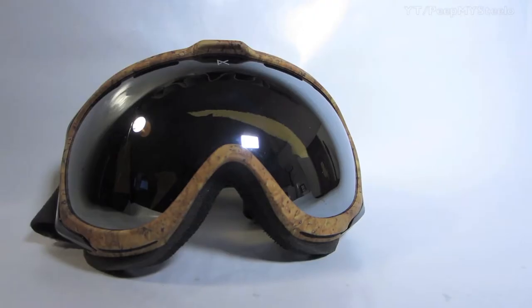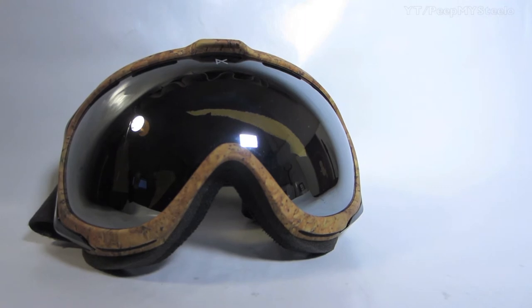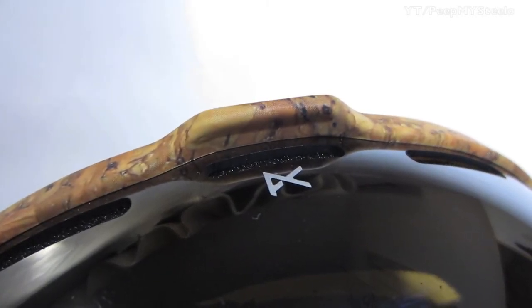All right, so we're going to check out some Anon Hawkeye goggles in this video. As you can see here, they are really wide lens with a nice peripheral field of vision.